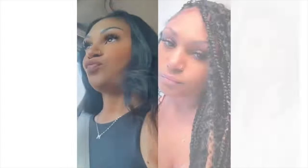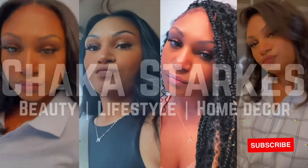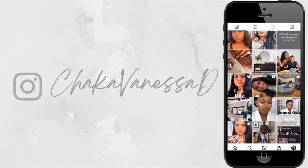I can't tell me nothing! All right, let me calm down. It just looks so good. Hi, I'm Shaka Starks and welcome to my channel.